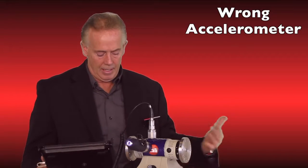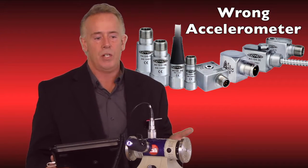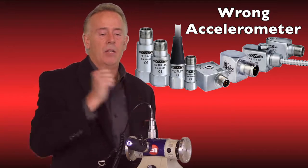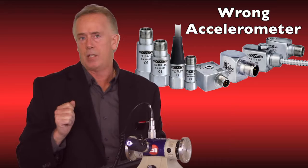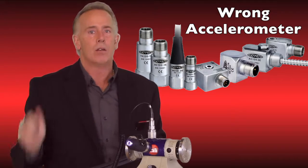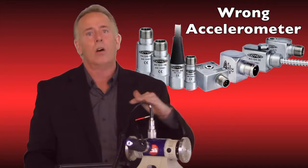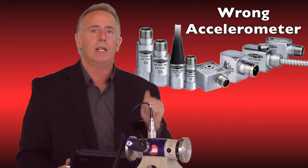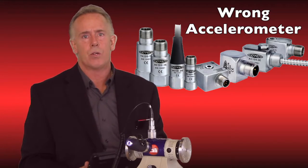The fifth mistake is grabbing the wrong sensor — meaning the wrong millivolt per G rating. For example, collecting with your mobile device using a 100 millivolt per G accelerometer and then going to a junction box with a permanent mount at 50 millivolt per G would cut your amplitude literally in half. Now your trending is all wrong and your values are all wrong.